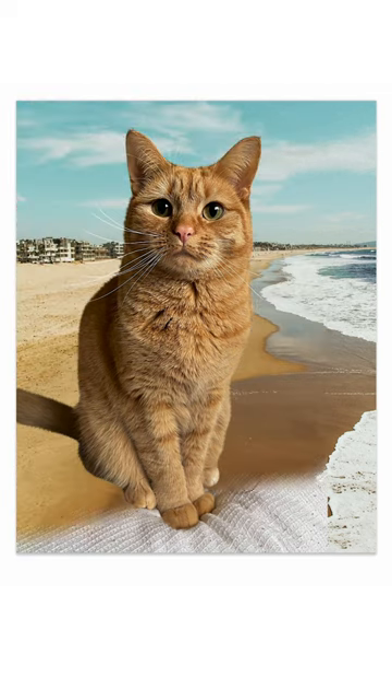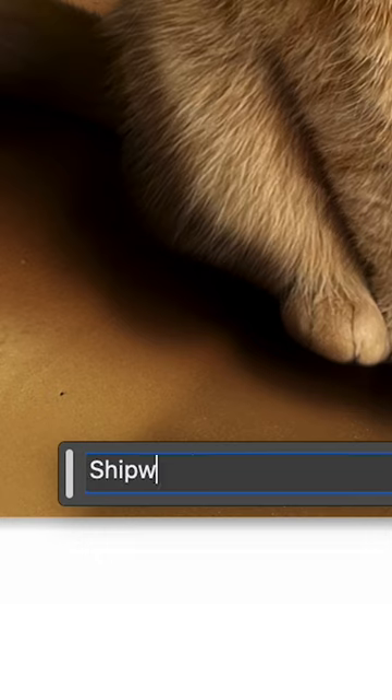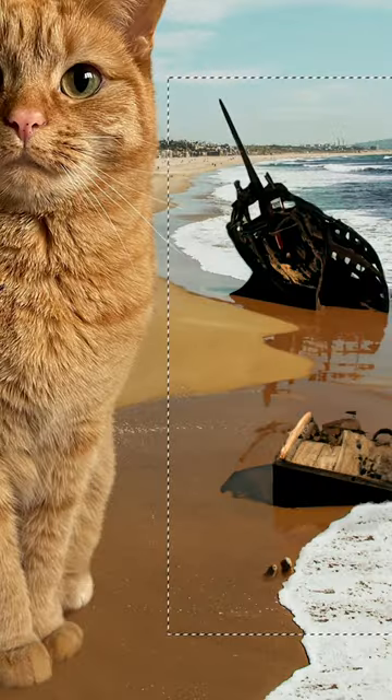I added Beans, got rid of the excess, and put in some shadows. The scene was lacking drama, so I turned to Generative Fill to spice it up, typed a prompt into the box, and put in a few seconds.